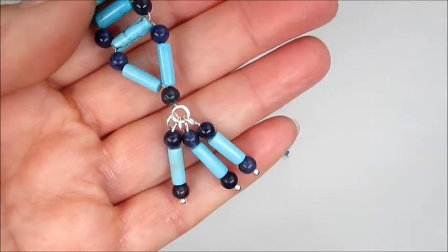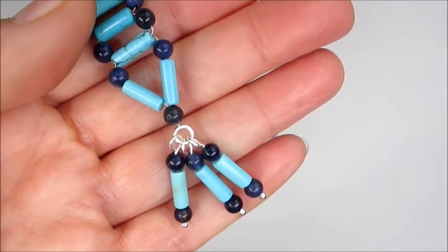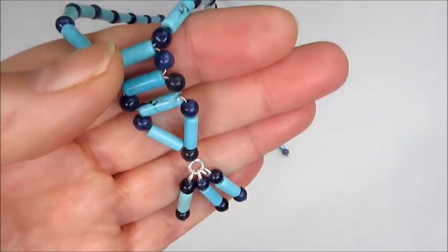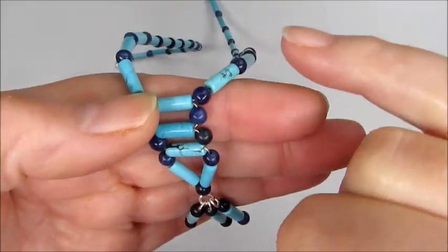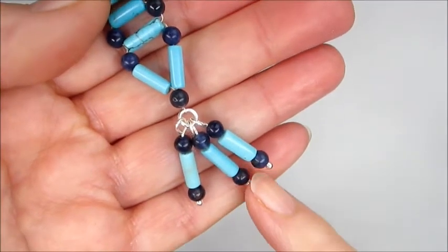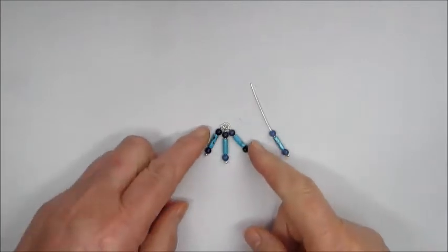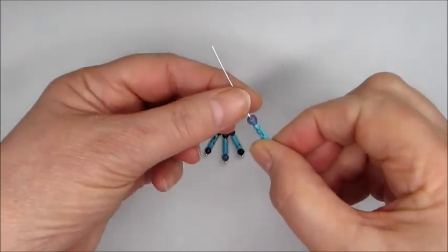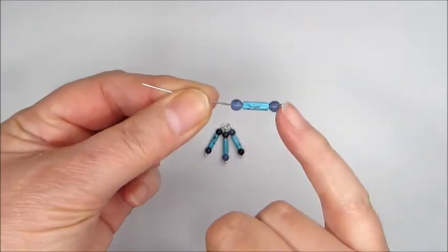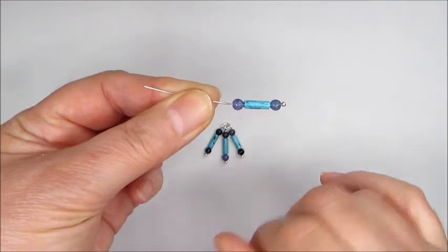I started this piece from the bottom of the pendant drop and then worked my way up through the sodalite and the howlite and onto the necklace. So we're going to start with the little tassel detail on the bottom. We've got three little drops attached to a jump ring, and to make the little drops all I did is add a sodalite, a howlite, and a sodalite onto a head pin.